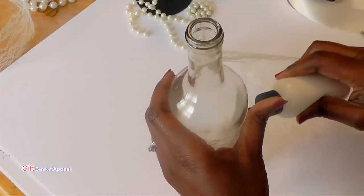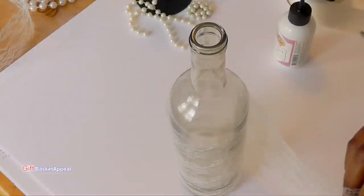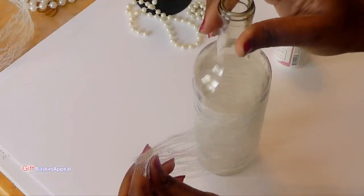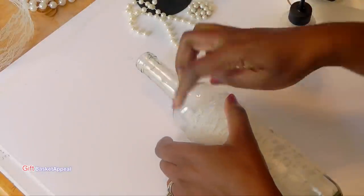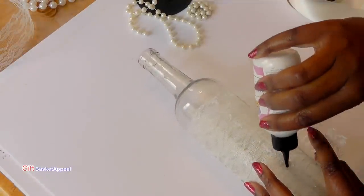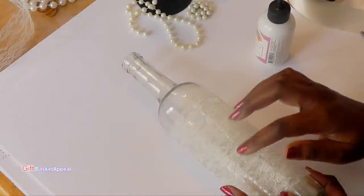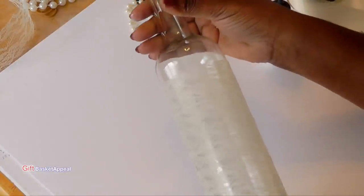I'm just going to add a little bit more to secure it. The lace is really light, so it doesn't take much to hang on. I'm just turning it and being careful to keep it nice and even. Once I have that on, I'm just going to take the other end and overlap. I might try Mod Podge also — sometimes you just have to find what works. And right now, this works.